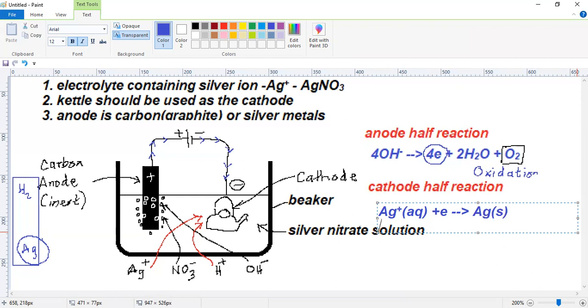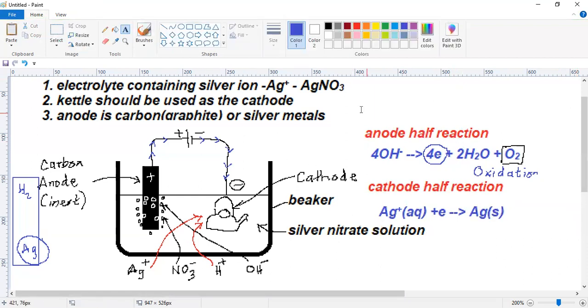I will label the anode reaction as equation one and the cathode reaction as equation two, because I need to discuss the overall reaction for this system.